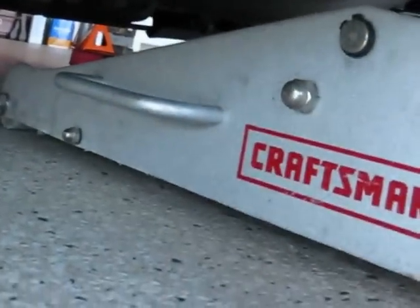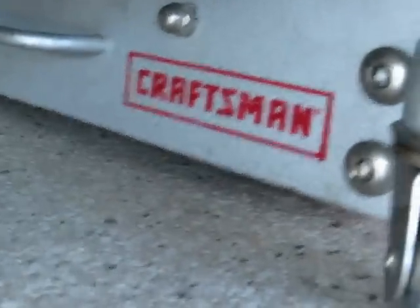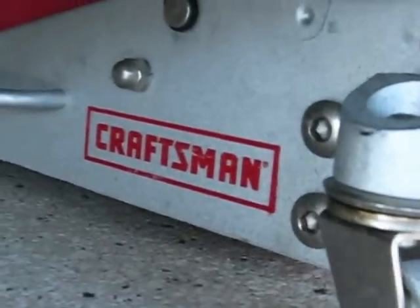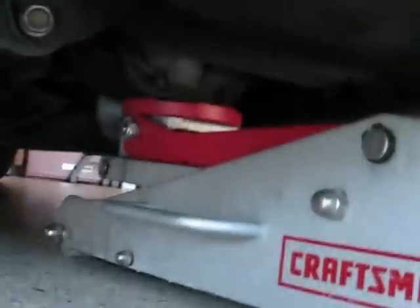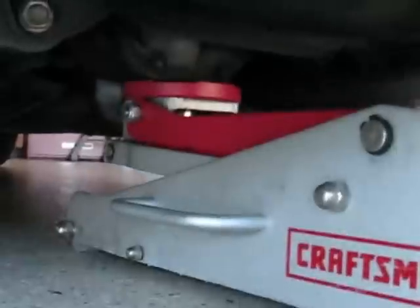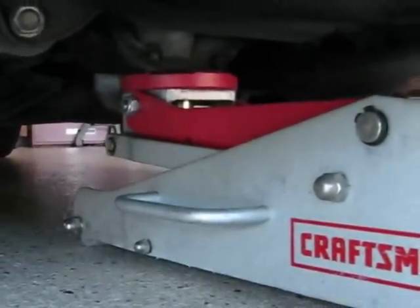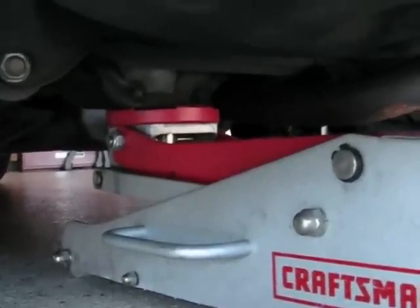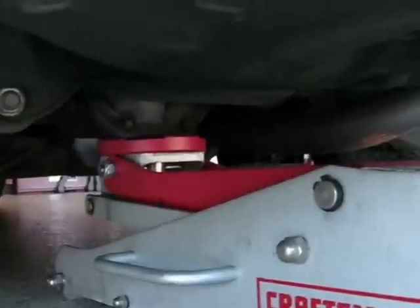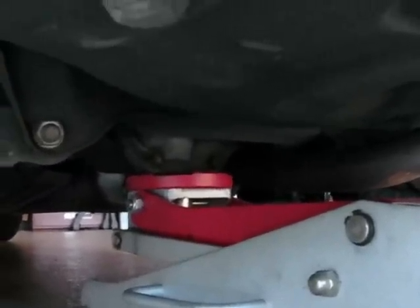I took the light off, but I showed you where it is already. So now I'm putting the jack under there and bringing it up. This is a quick pump jack — I love quick pump jacks. I am on it, right there. With one hand I'm jacking up. I can jack it right up in the air because I've got the parking brake on. I'm going to take the rear wheels off and show you the jack stand points.